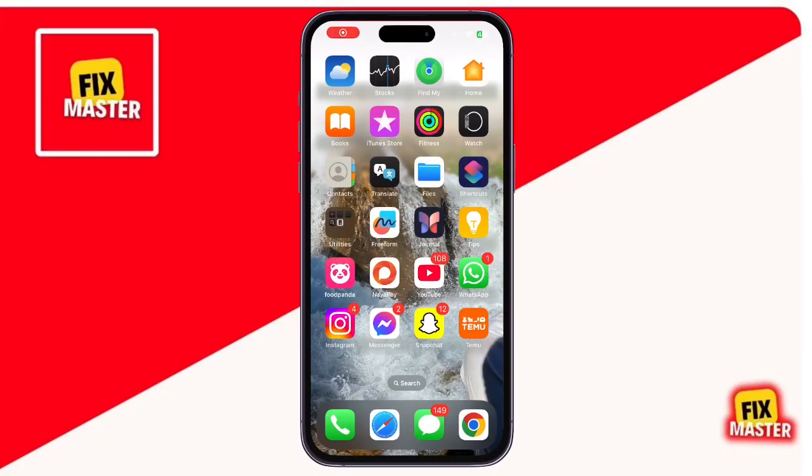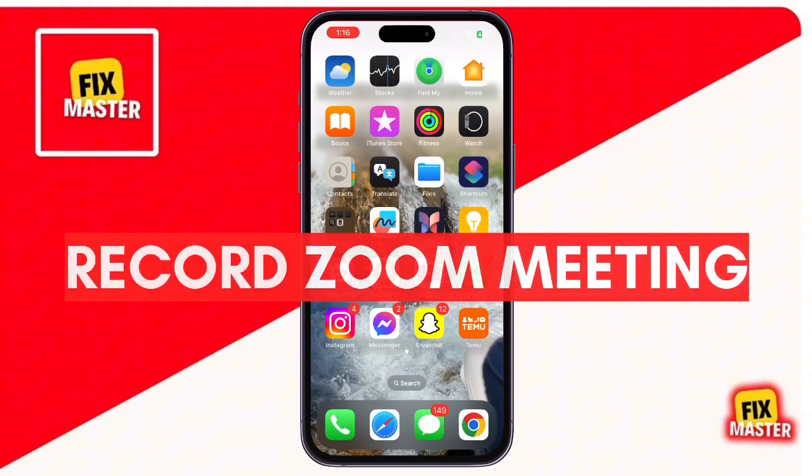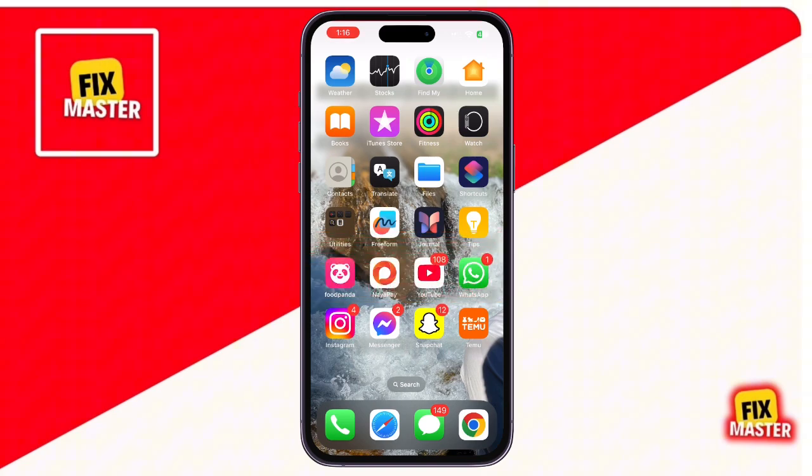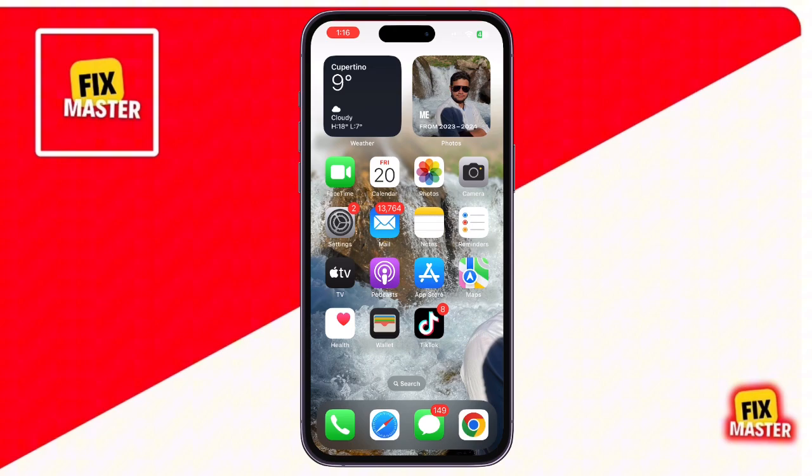Hi everyone, welcome back to our channel. In today's video, I'll show you how to record Zoom meetings directly on your iPhone. Many people don't know that iPhones come with a built-in screen recording feature and it's super easy to use for this purpose. Let's get started.